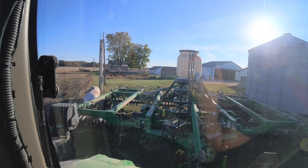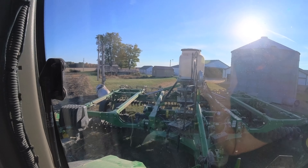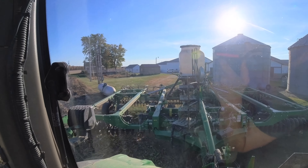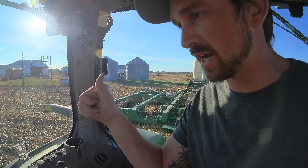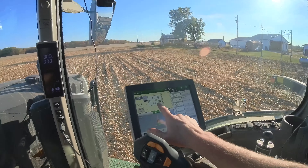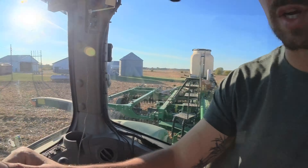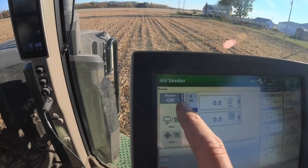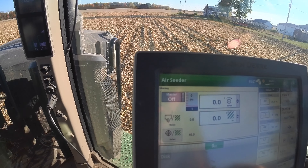You guys think I can fit through there without folding up? We're gonna find out but I doubt I can. As long as my wing baskets don't catch the propane tank - beautiful!